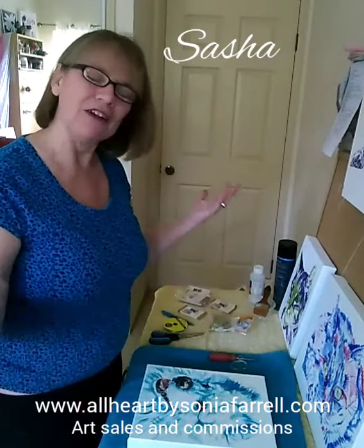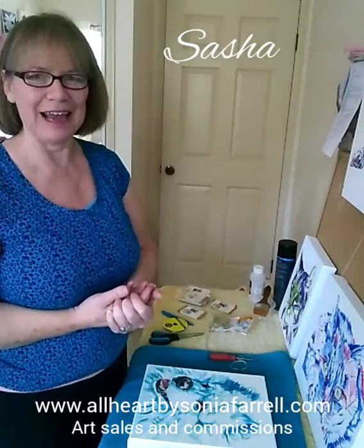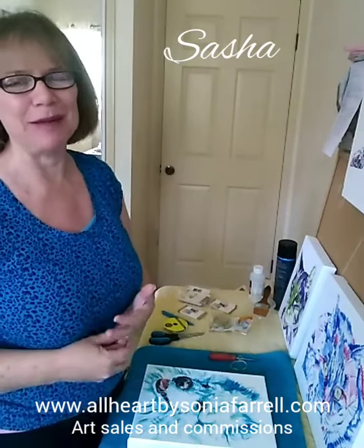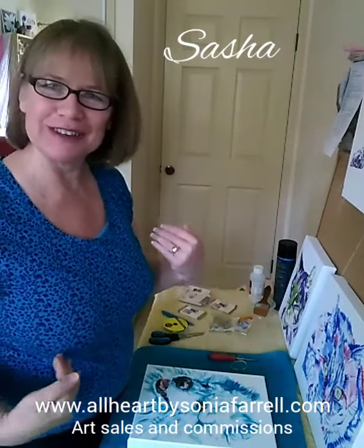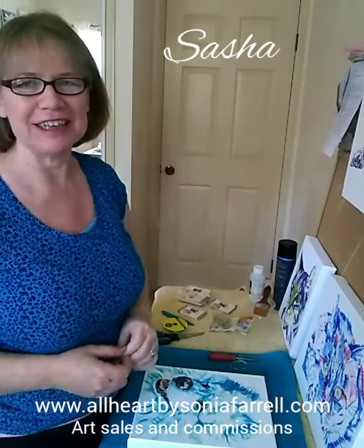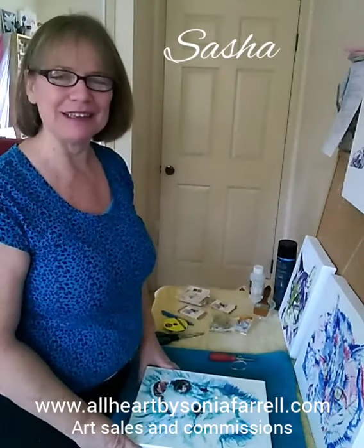I get lots of photos from you and stories, and that helps me connect with your beloved fur baby — it gets me feeling like I get to know them. Then I'm able to do the artwork with a lot of love and consideration. I'm a pet lover myself. I have a cat called Frankie, who's my studio assistant. We also had Scottish Terriers — unfortunately they're no longer with us — but I love pets. It's such a privilege to work with people that love their pets as well.